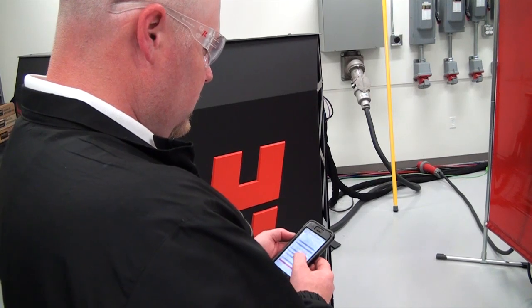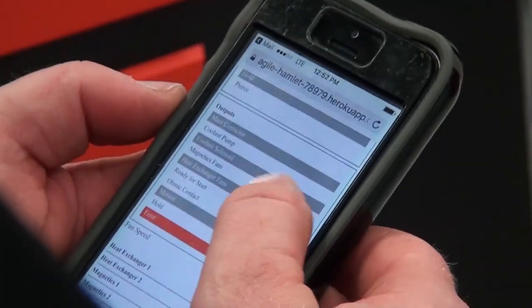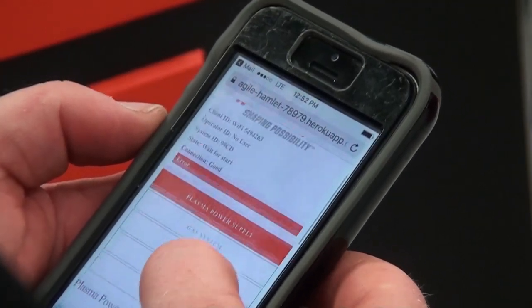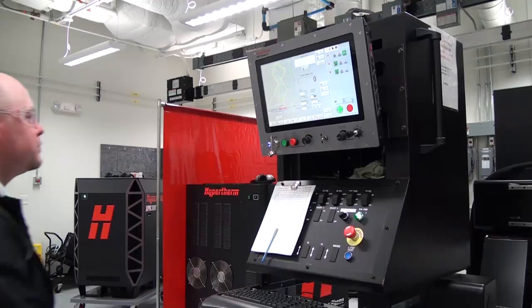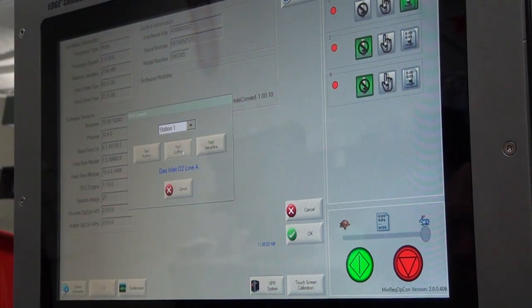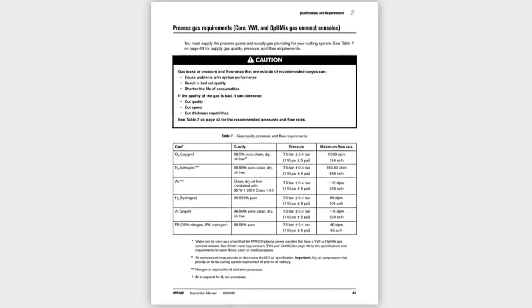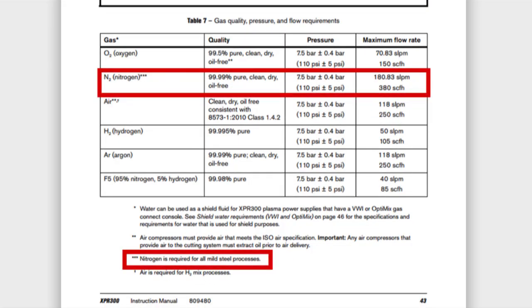Using the Web Interface tool, activate gas flow by using the test pre-flow mode and make sure that the pressure at the regulator is set to 7.5 bar or 110 psi. Repeat this process in cut flow mode and verify that the pressure at the regulator remains at 7.5 bar or 110 psi. Remember, nitrogen is required for all mild steel processes for the XPR.